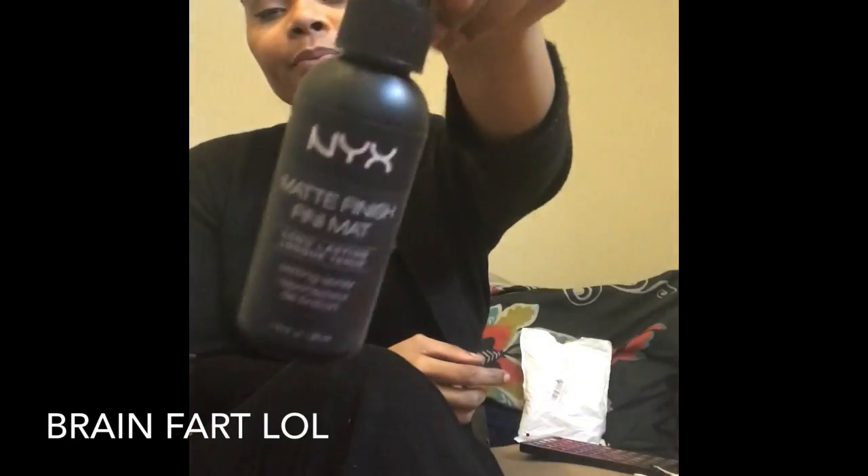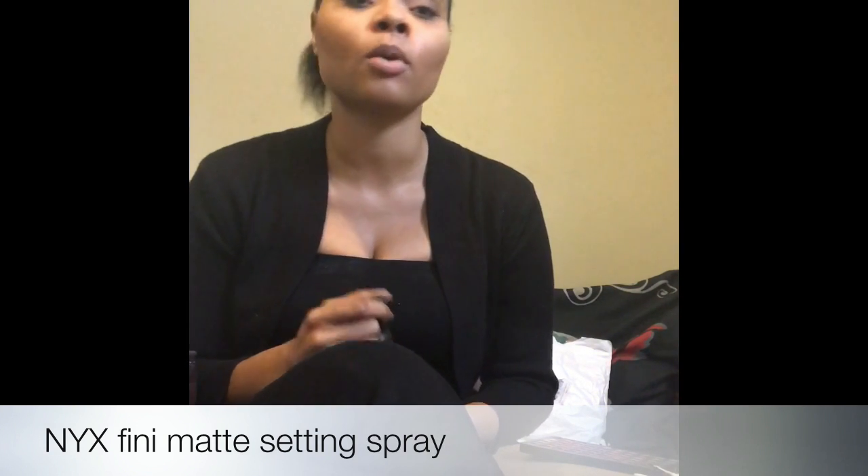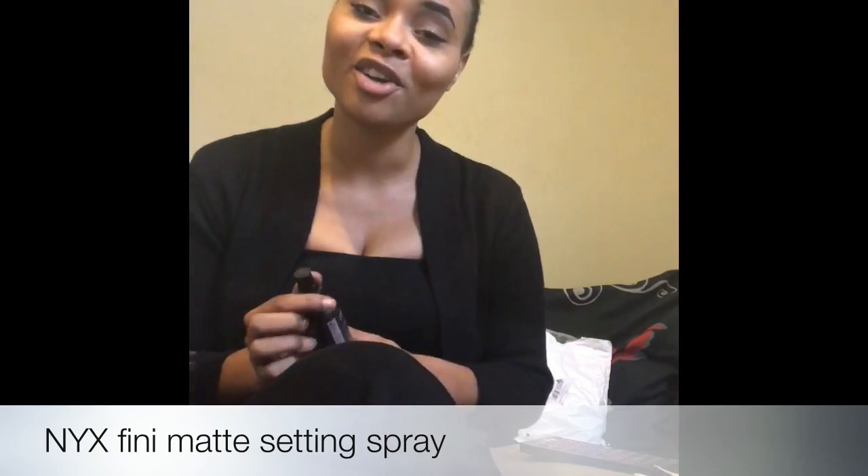Everything is done. I'm spraying my face with NYX Matte Finish Long Lasting Setting Spray mixed with my friend's homemade rose water. She made it by soaking rose petals in water and letting them absorb, creating pure rose water, then added a couple other homemade ingredients. I love her — just watch out for us together. It keeps my makeup together through late nights at work. Thank you girl, you're dope.